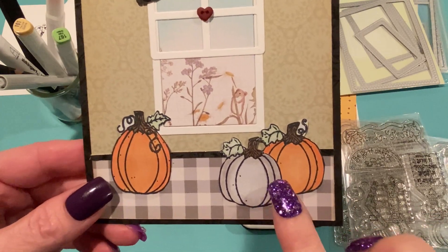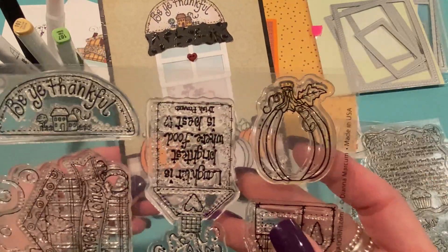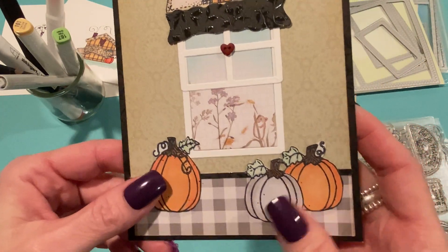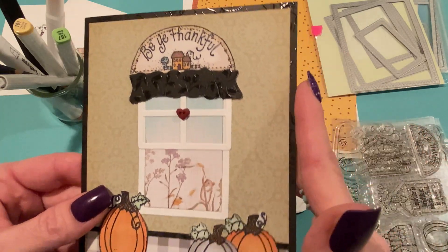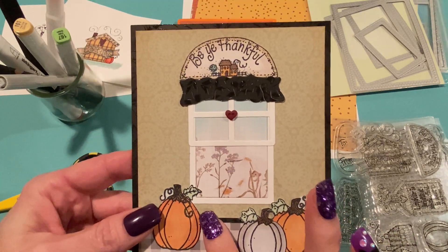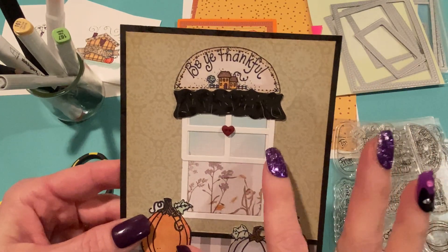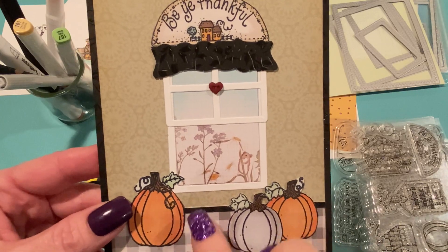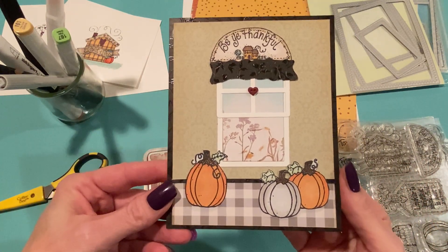These two pumpkins are the same stamp — I just colored them differently. The third pumpkin is from the Harvest Home stamp set. I fussy cut those and glued them onto the floor. The two papers in the background are also from Simple Life. The background of the card is another black from the Black on Black paper pad. I thought it needed a little more black in the card to balance out the soft colors and the black on the curtain, so I cut a really thin piece of black paper for a border between the floor and the wall. I think that adds a nice touch.